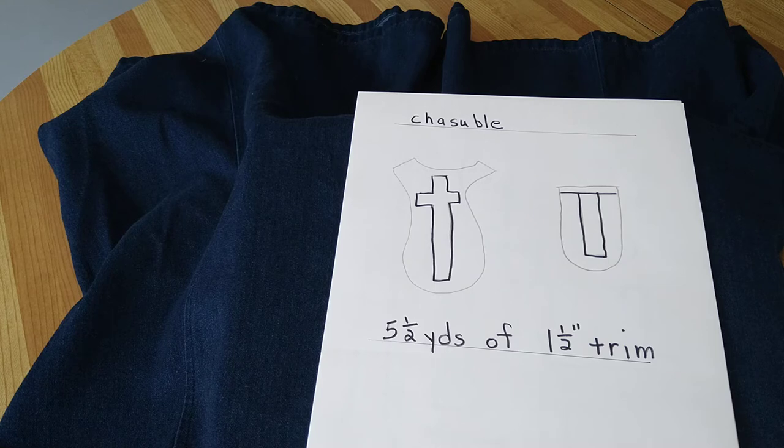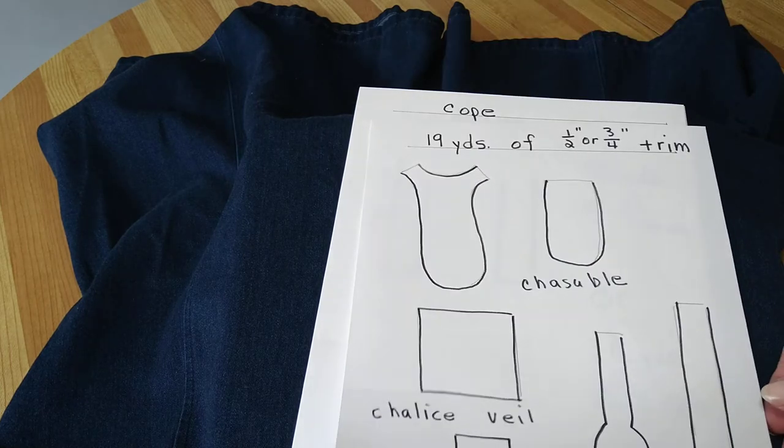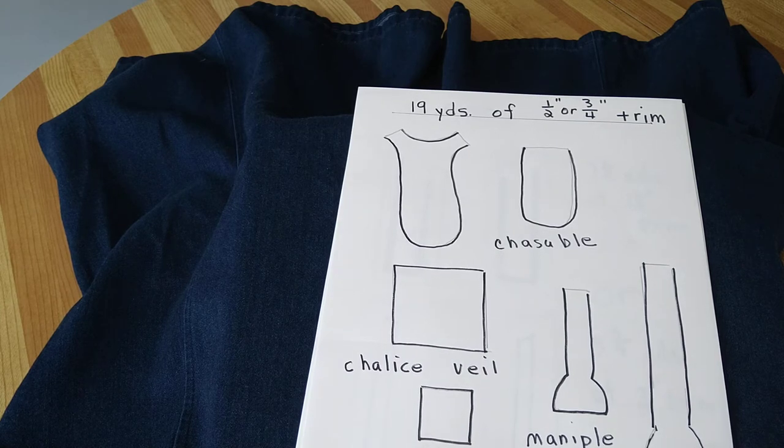If you wish to do a cross on the back and come down on the front, it will take five and a half yards of one and a half inch trim. If you wish to go all around all five pieces with one half or three quarter inch trim, it'll take 19 yards.